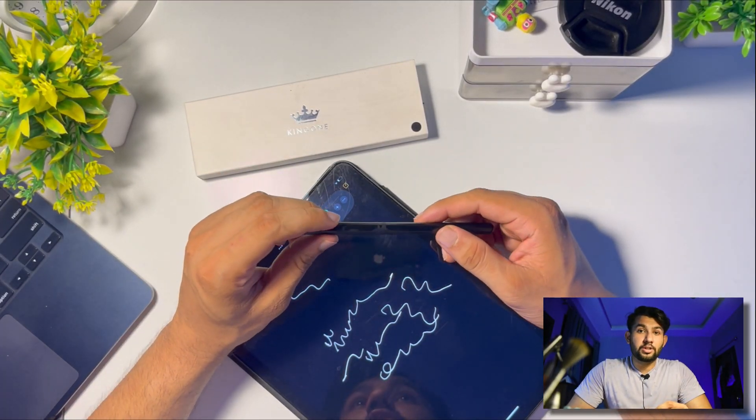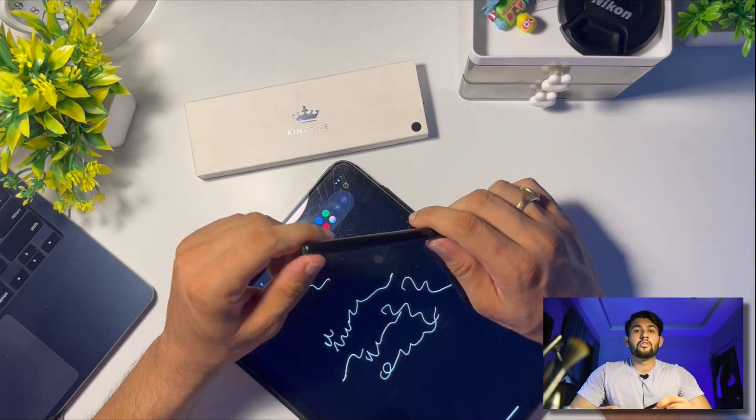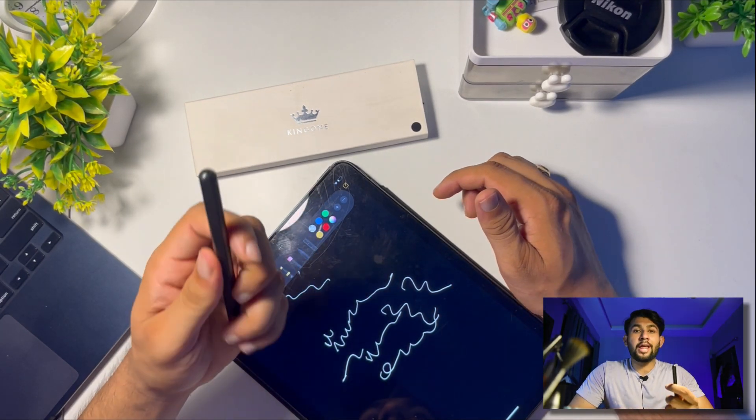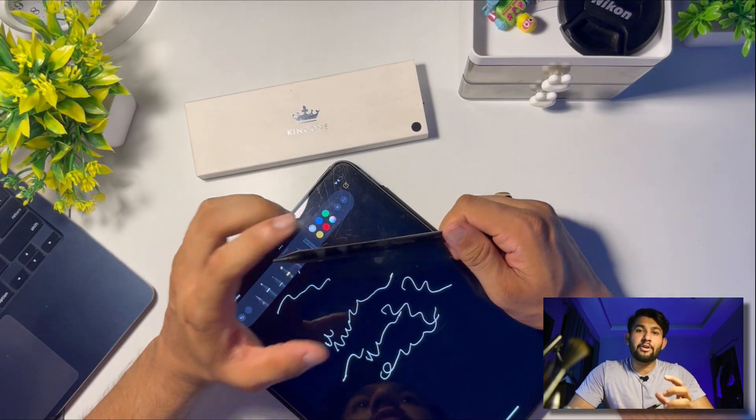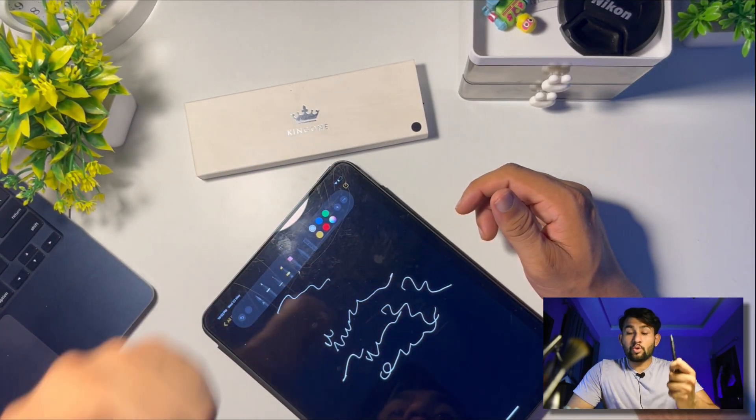The Kings 1 second gen pencil has exceeded my expectations over nine months and is a dependable tool for iPad users who value precision and creativity. If you're looking for a high-quality stylus for notes or drawing, I highly suggest it — it's built well, works well, and has held up great. If you liked this video give it a thumbs up, comment any questions or better suggestions below, and subscribe so you get notified when I upload my next video.